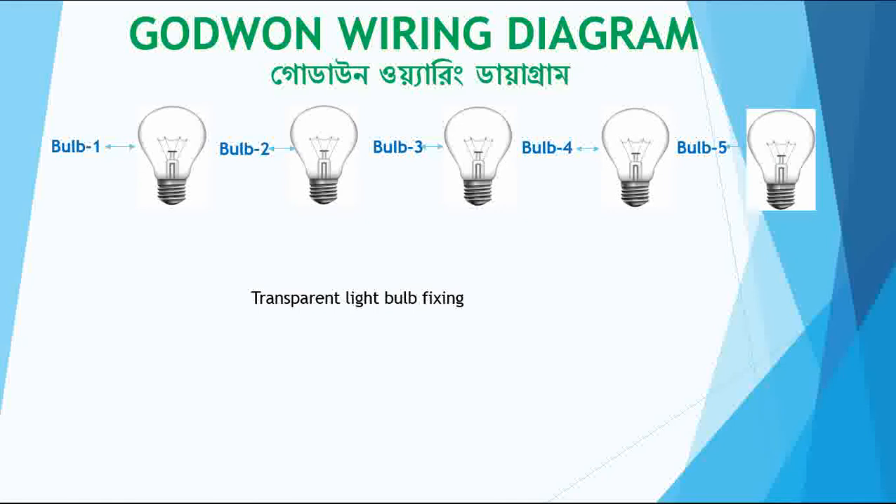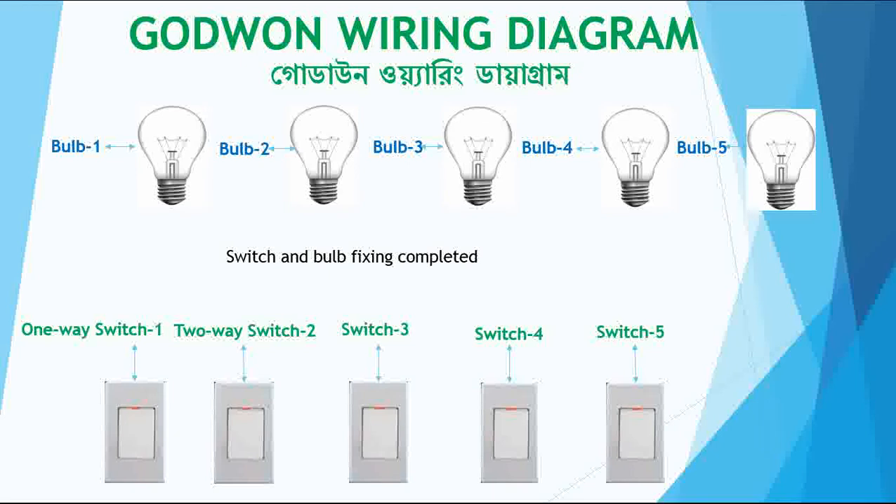Next I will fix the bulbs — the transparent light bulbs. One, two, three, four, five. So in total I have five switches and five bulbs. The one-way switch and the four two-way switches are all set, along with the five bulbs.